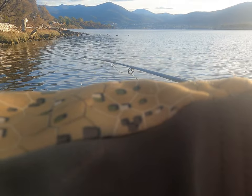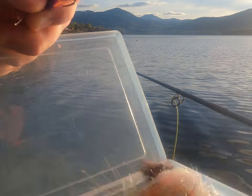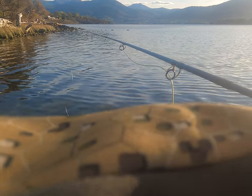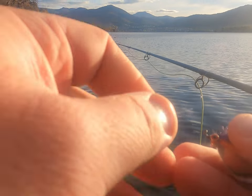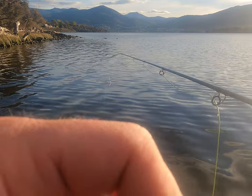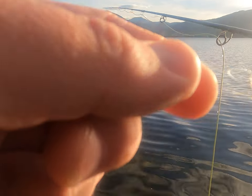Just changed that — the tungsten bead is digging in a bit deep here, not really enough current going through. So switching the tungsten bead for some lighter brass dumbbell eyes, same color, but it should just sink a little bit more delicately. Because you all know bream is such a delicate little fish.